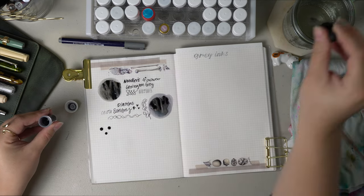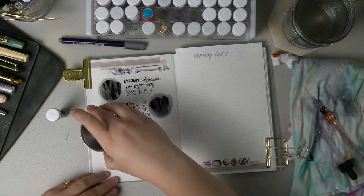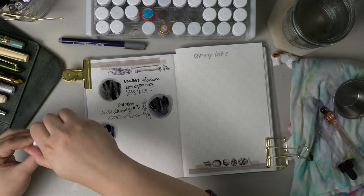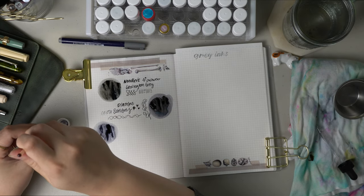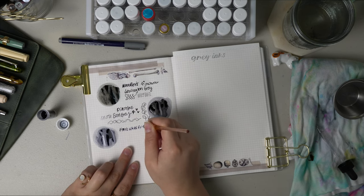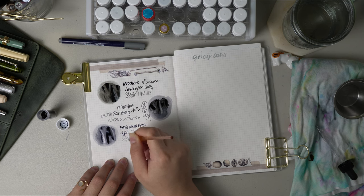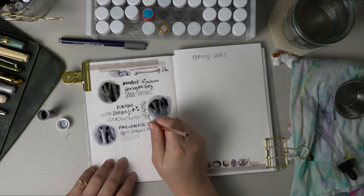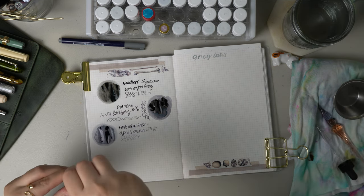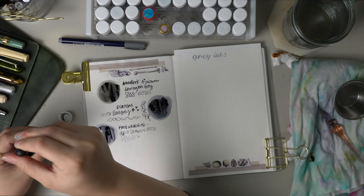The next ink sample is the only shimmering sample in the group and that is Ferris Wheel Press's April Showers. I actually really like this color. My only downside is it is shimmery, and I wish I could have this in a non-shimmer version because the color of this gray is what I imagine gray to be the most like. It really does look like a storm cloud — it is just a beautiful medium-toned gray. I have no problem with shimmer inks, I actually have quite a few in my collection, I just wish this color were available without the shimmer.